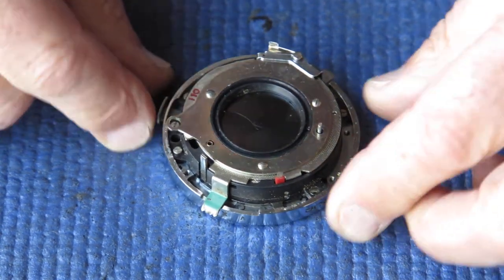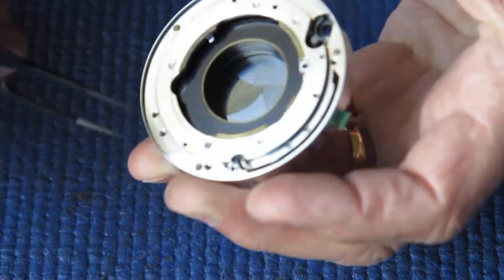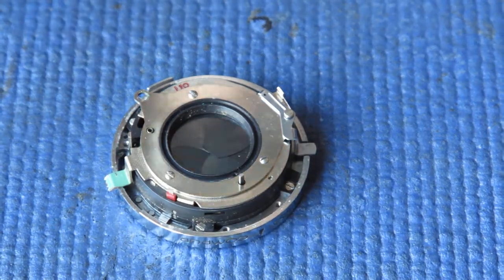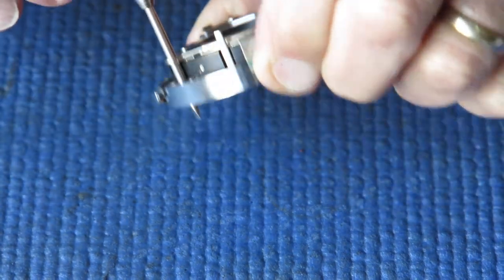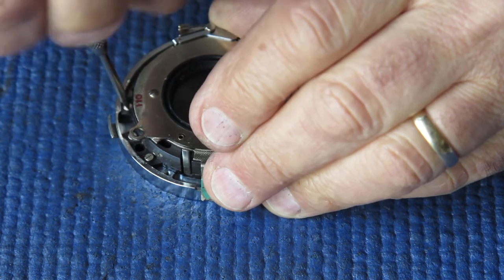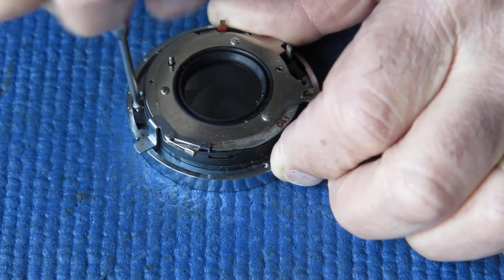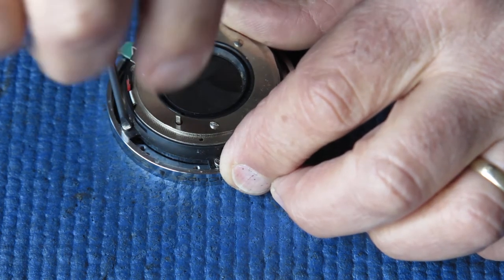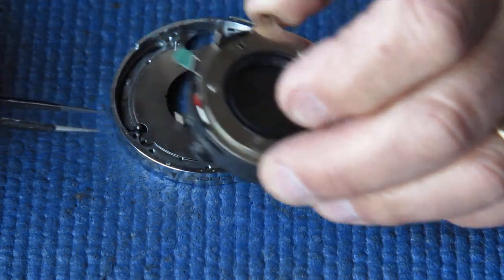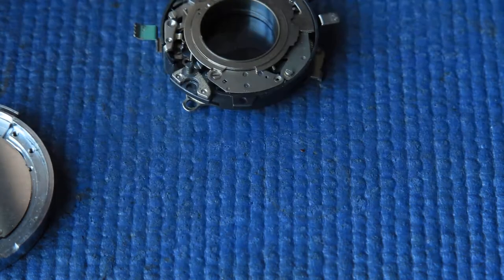Here we have my shutter. The shutter case is held to the front lens mount with three screws. There are two more screws down here either side of the hole where the shaft goes through — you can leave those two alone, they're not needed. Lifting those screws off, I can lift the whole shutter off and tip those screws out, pop them carefully to one side.